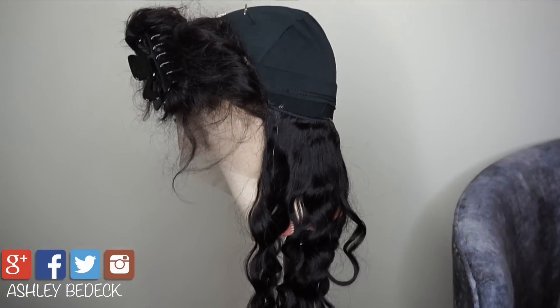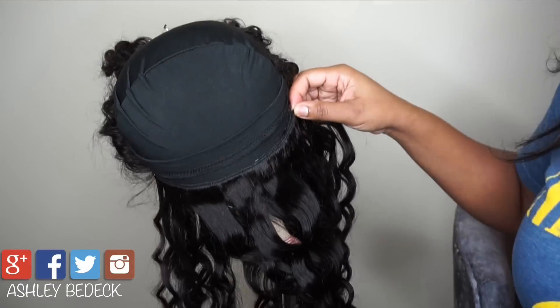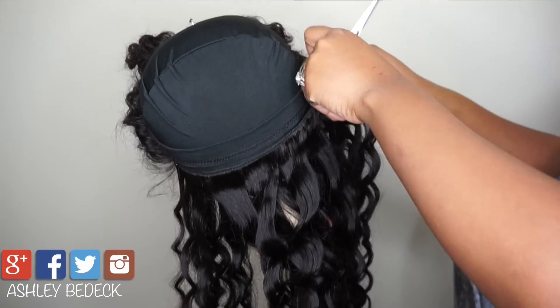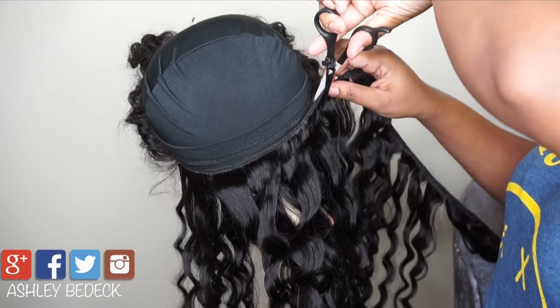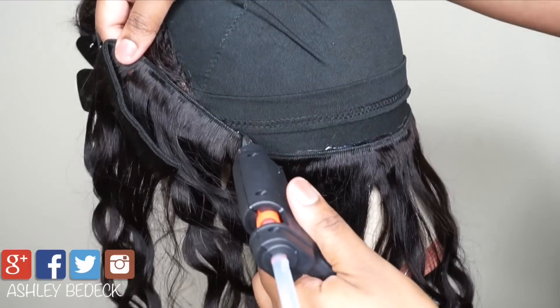Don't pour too much glue because it does dry really really quickly, and don't forget to go back and secure that front. Track number three — same process. As you can see, I am laying the tracks pretty close together.